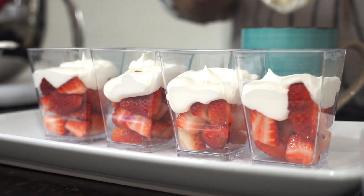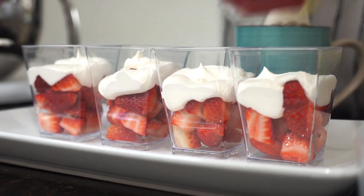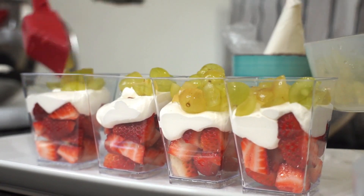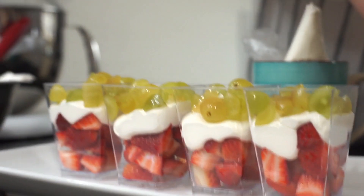Next layer, we add the grapes. Then pipe again.